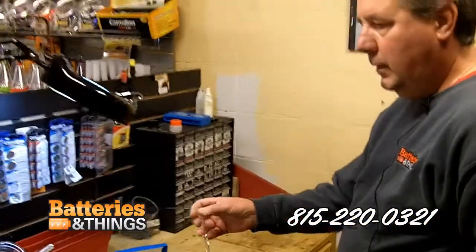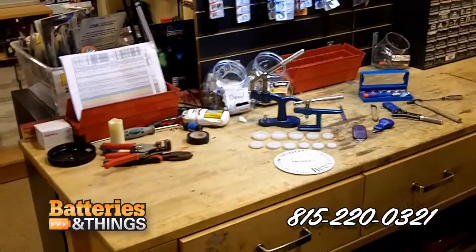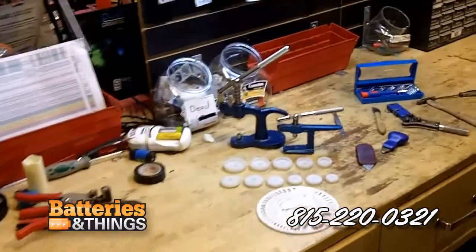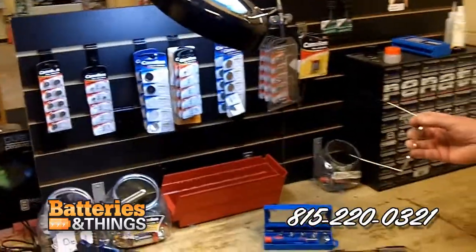What we have is a basic watch battery station. You need a desktop countertop, something to keep your tools and batteries organized, with enough room for a couple people to work at in case you have numerous watches to change.